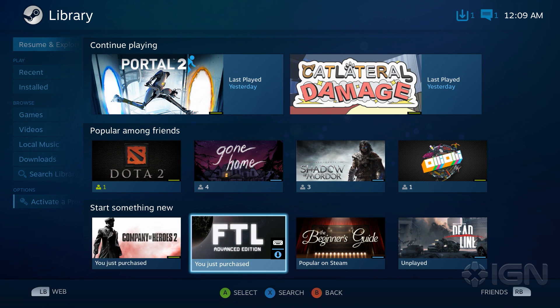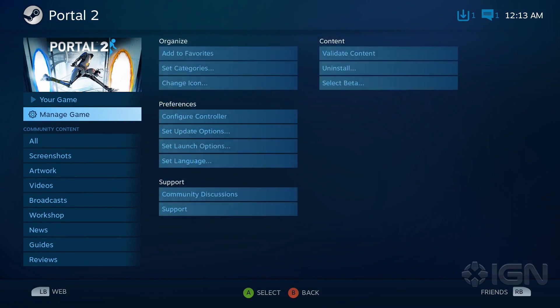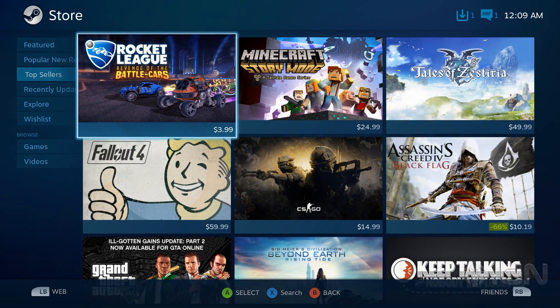Overall, SteamOS is intuitive and snappy. It's not complete yet, and Valve is constantly updating with new features and performance updates. The company still has some time to polish SteamOS before the launch of its Steam Machines on November 10th. For all things Steam, you're already in the place you need to be.